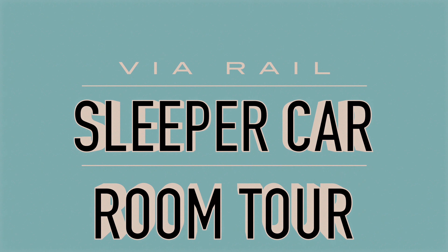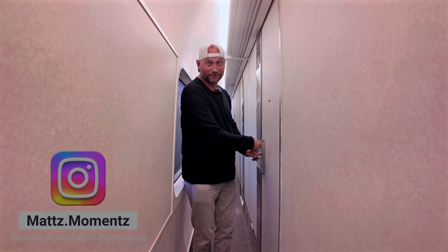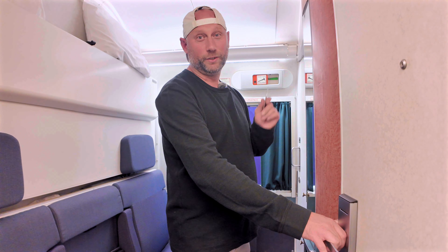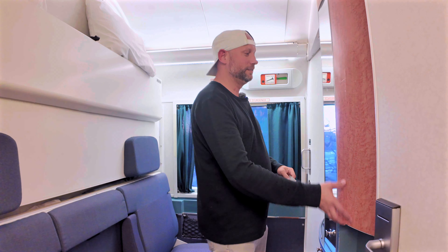This is the sleeper plus car, room 5. Let's check it out. When you first walk in, the door is magnetized so it will stay put.